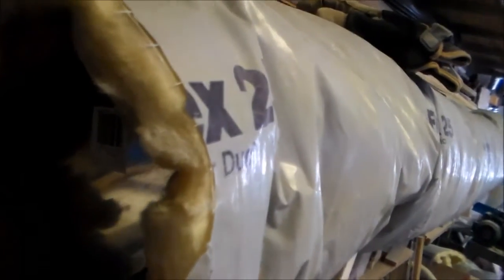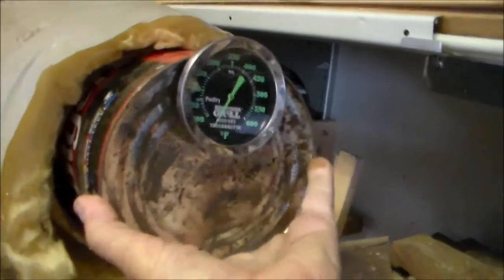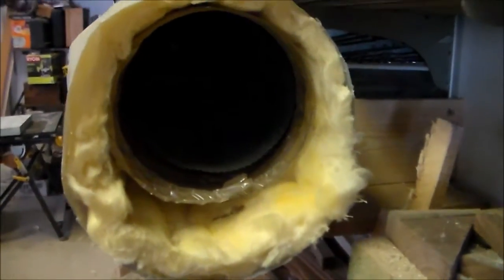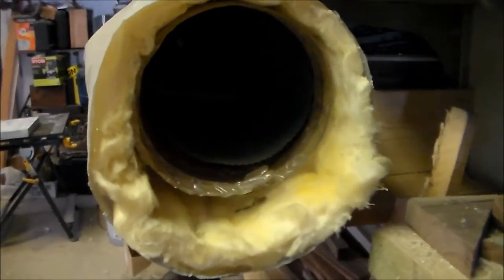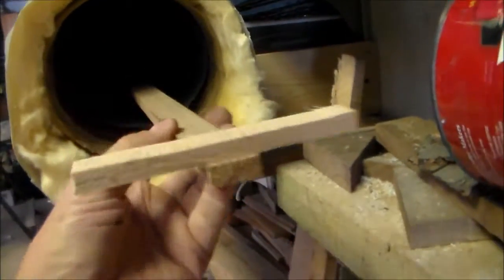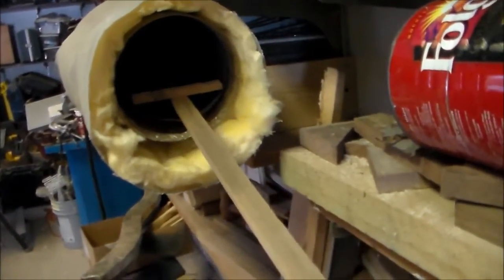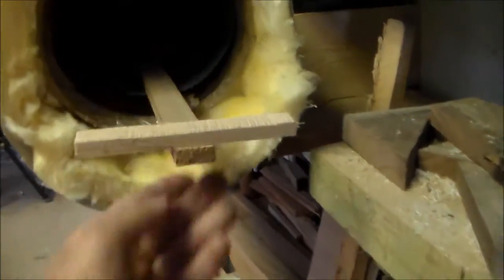One end needs to be removable, and what I found was that a coffee can fits perfectly. I was going to turn a wooden plug so it wouldn't get hot, but that can fit so well I thought it was made for it. I also don't want the wood sitting on the bottom, so I threw together this simple rack that holds the work pieces up about a third of the way off the bottom.